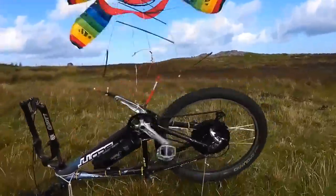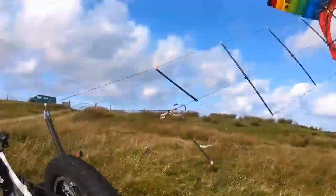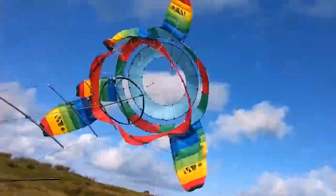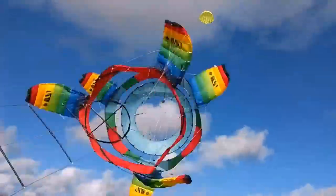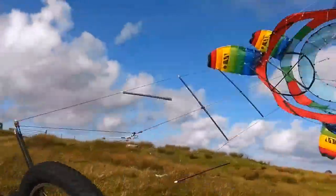Interesting. Yeah, you don't want to go close to that right now. What a mess. It was really quite a rough launch. Total battle getting that kite down when I had a really bad first launch.